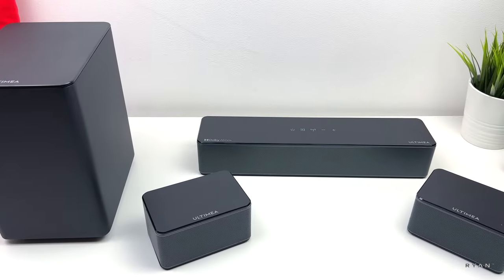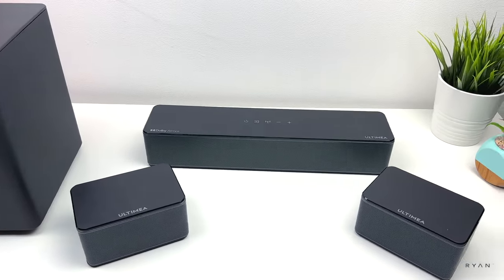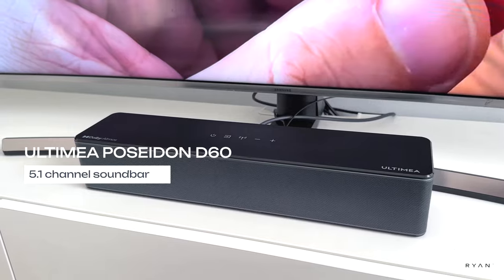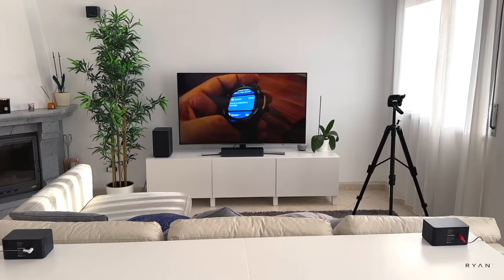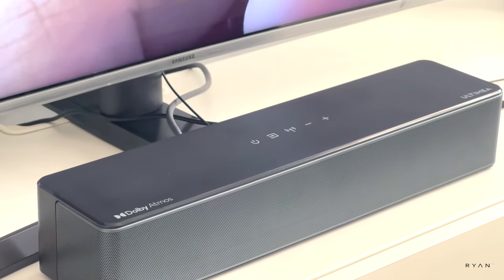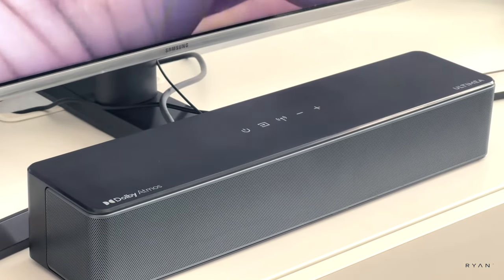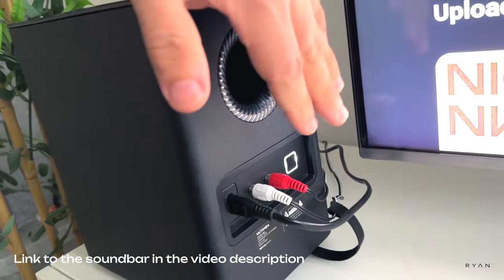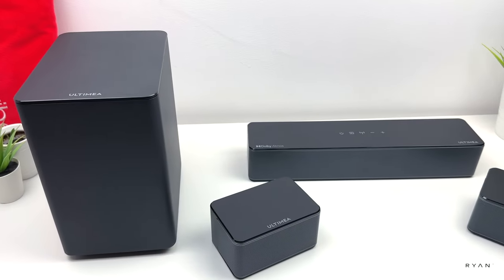Hey, what's going on guys, welcome back to another video. Let me show you this brand new soundbar from Ultimea — the Poseidon D60. This particular one has 5.1 channel and Dolby Atmos virtual, all under $200. According to the manufacturer, this is the world's first 5.1 channel soundbar with Dolby Atmos.